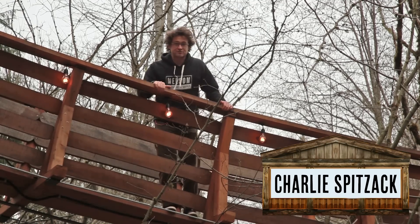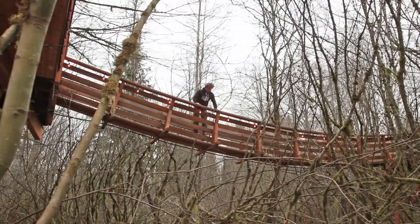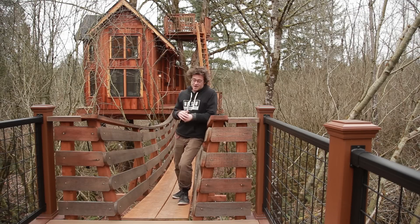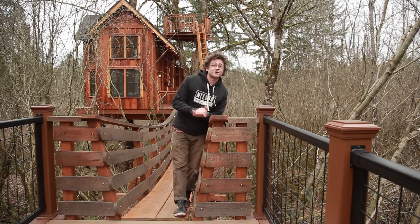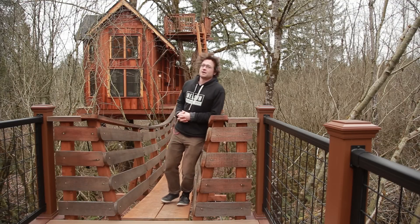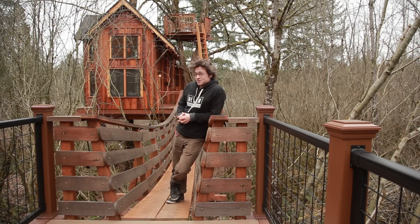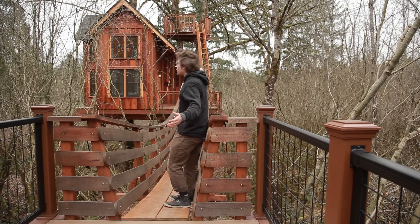Hey guys, it's Spitz here from Nelson Treehouse and Supply. Today we're going to be talking suspension bridges. We're at another one of Nelson Treehouse and Supply's new creations — a new tree house right here — and we're standing on top of a 40-foot suspension bridge into the tree house. There's a lot of different ways to get into a tree house: you can build a ladder, you can climb a tree, you've got a staircase — but my favorite way is straight across the suspension bridge, which we've got right here with a span of just over 40 feet.